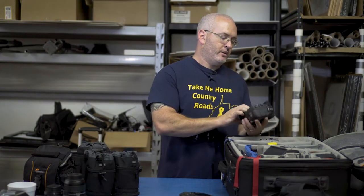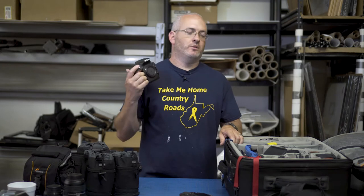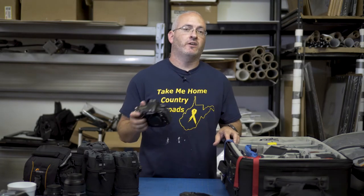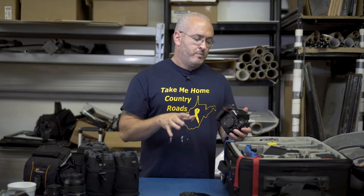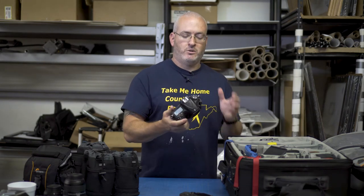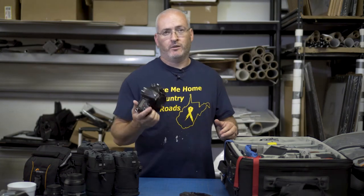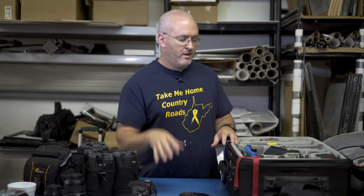I also do commercial work. For that I use the Nikon D810, a 36-megapixel camera. Any time I'm doing billboards, headshots for corporations or businesses, I'll use this camera. Any time I have to pass files to another company for another editor, I want to give them the highest resolution possible. The D750s are perfectly fine, and if I were editing myself I'd probably use those. But when handing files off, I want maximum resolution. The D850 was just announced — probably in the 40-something megapixel range — but I don't think I'll upgrade. The billboards I've produced with D810 files look perfect; I don't need anything bigger.